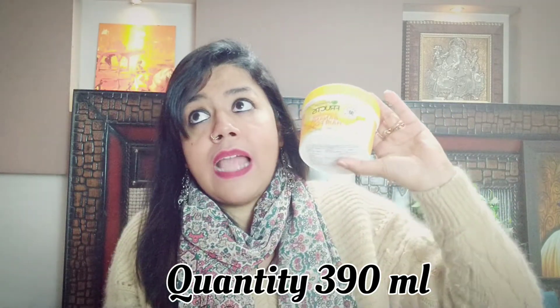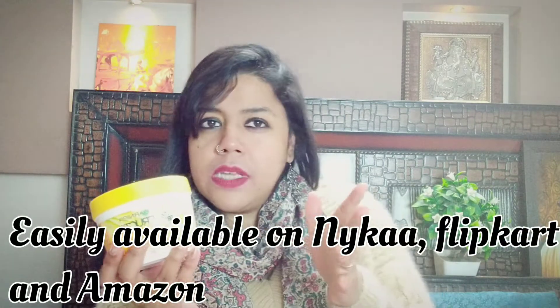The tub is 390ml, which will last for about two to three months because you only need to use it once or twice a week — not three times. I purchased it about two months ago and it still has a lot left. The MRP is 725 rupees, but on sale you can get it for around 500 to 600. When I bought it from Nykaa I got it for around 600 rupees, and you can easily get it from different online websites.